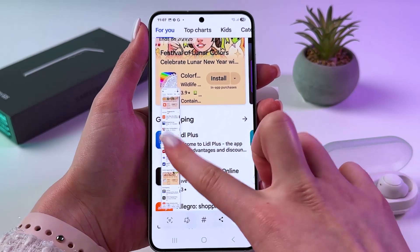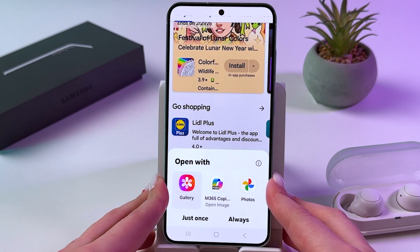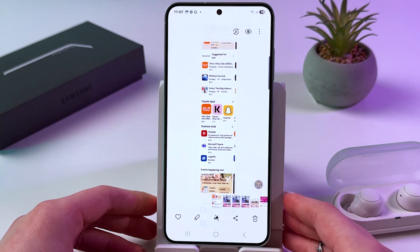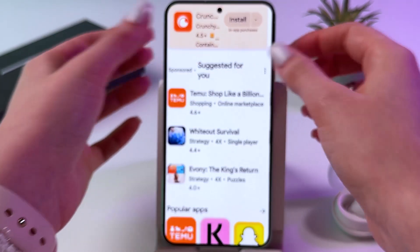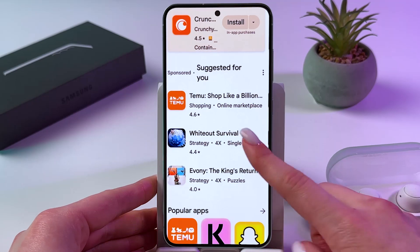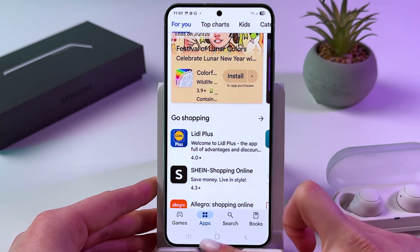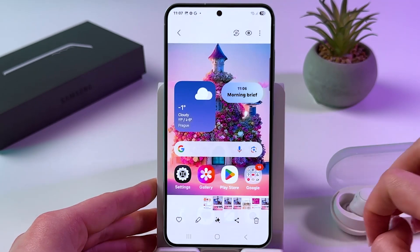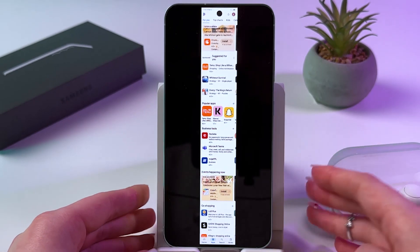To stop, just tap on your screenshot and choose to open it, for example with the Gallery. This is how it will look. Basically we just captured the whole page, which is quite amazing. This is just a default screenshot, and that is a scrolling screenshot — you can see the difference.